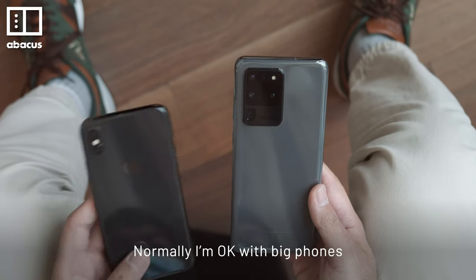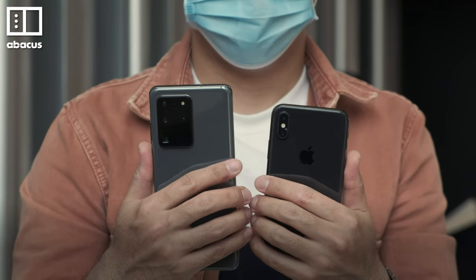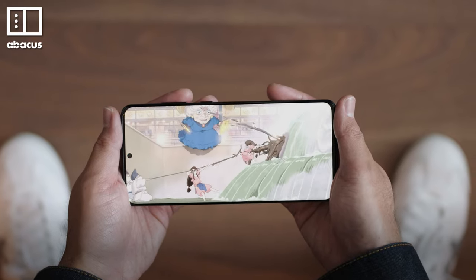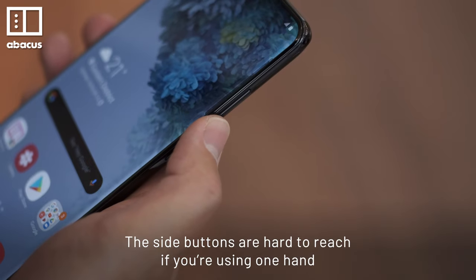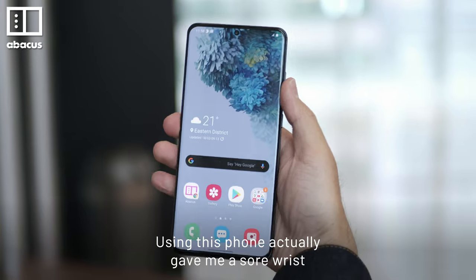Normally I'm okay with big phones, but the S20 Ultra is too big and heavy. It's uncomfortable to hold for a long time. Most of the weight is on the top of the phone, and the side buttons are hard to reach if you're using one hand. Using this phone actually gives me a sore wrist.